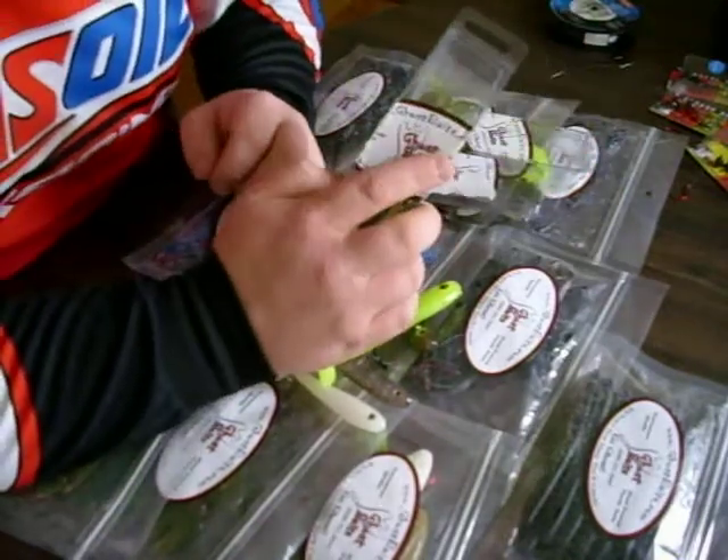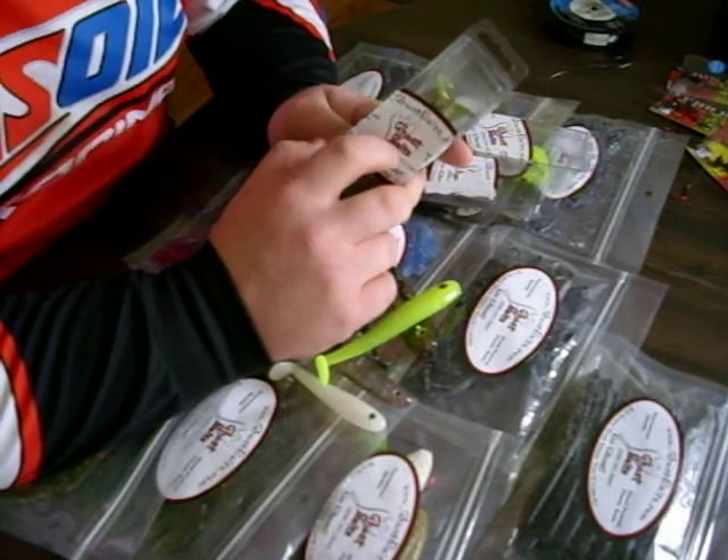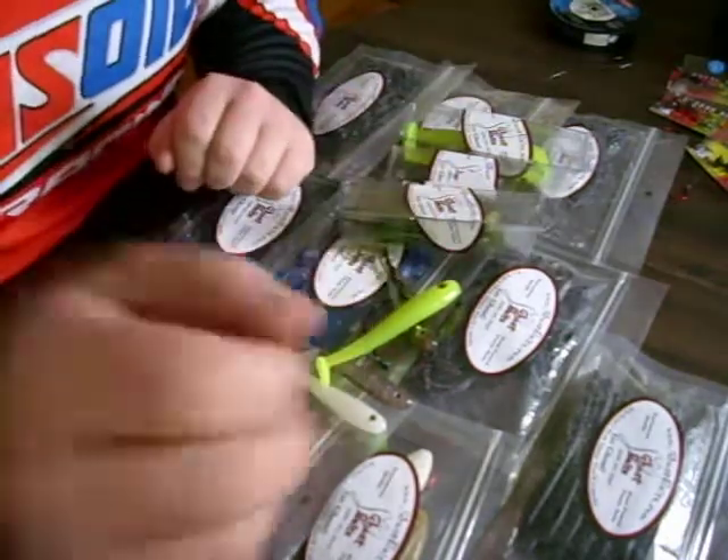Again, that's GhostBaits.com. You can also follow the link under Sponsors on my webpage, www.GlenVanHosenFishing.com. Thank you very much.